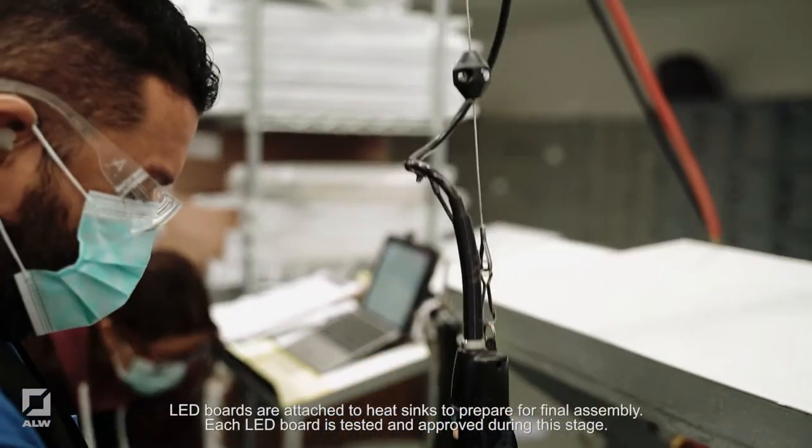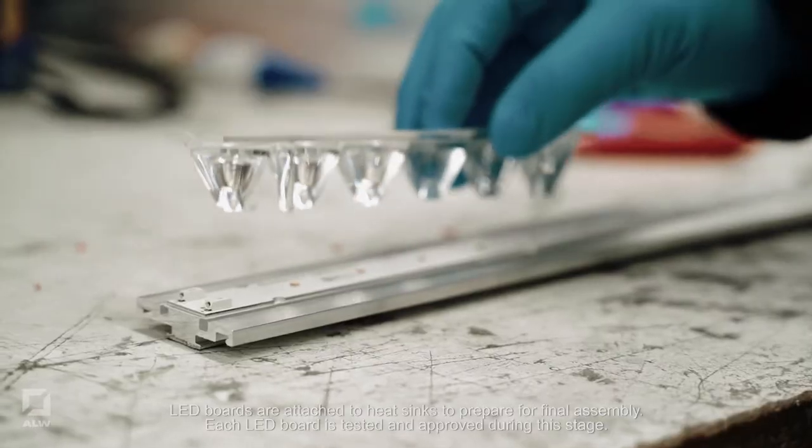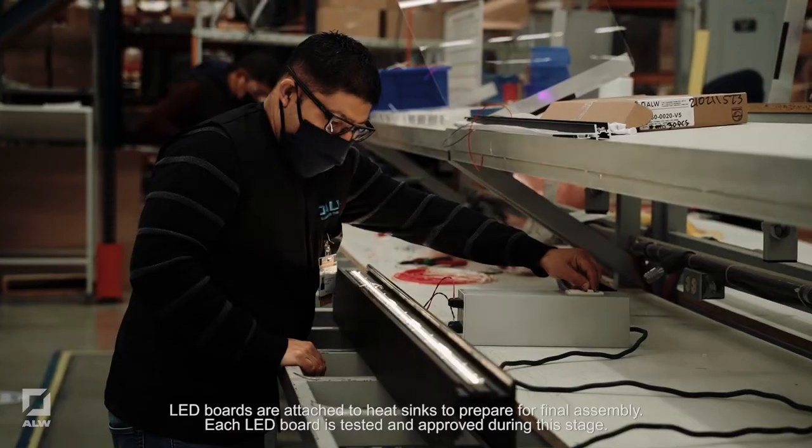LED boards are attached to heat sinks to prepare for final assembly. Each LED board is tested and approved during this stage.